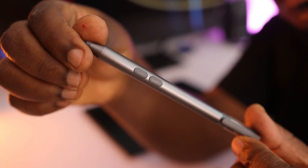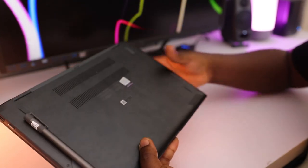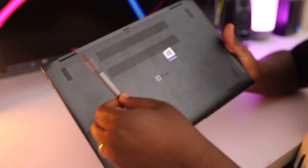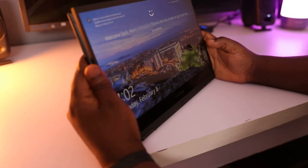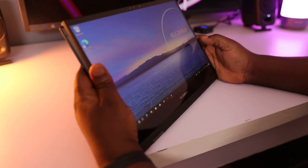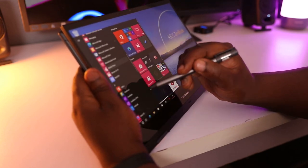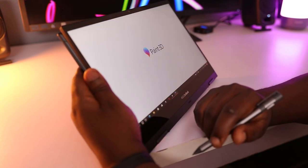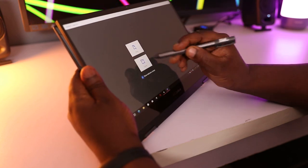The ZenBook Flip 13 comes with an Asus Pen included in my unit. This pen is an active stylus accessory that supports 4096 levels of pressure sensitivity, allowing users to create more detailed and vivid art and design work. The stylus is one-to-one in size with an actual pen and you wouldn't have any problems handling it — it just feels like a real pen.